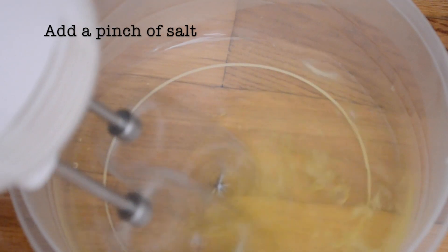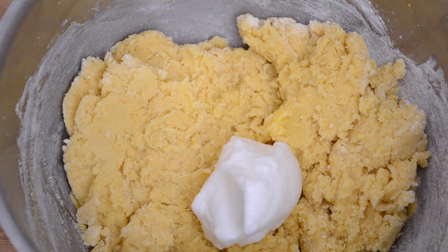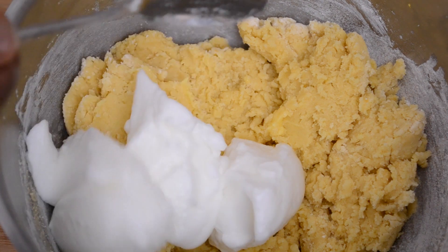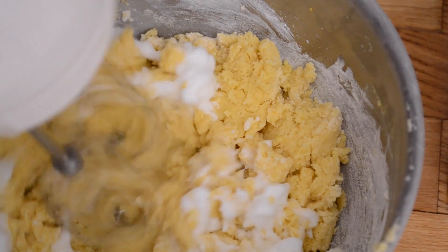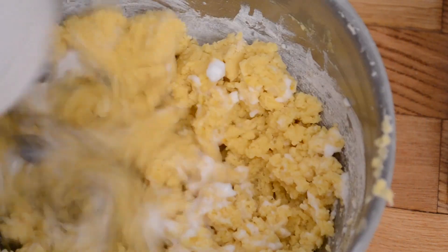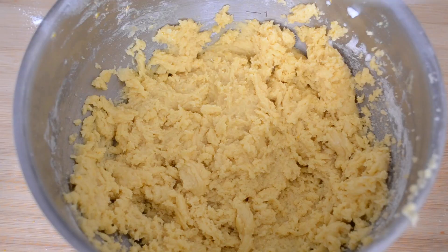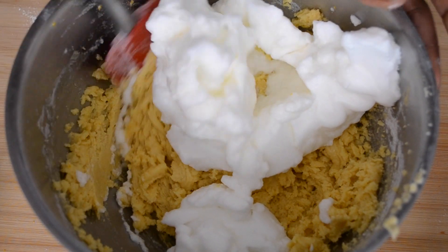Beat the egg whites until stiff. Add three tablespoons of egg whites to the dough — this will allow the dough to loosen up a little bit. You can now add the remaining egg whites.